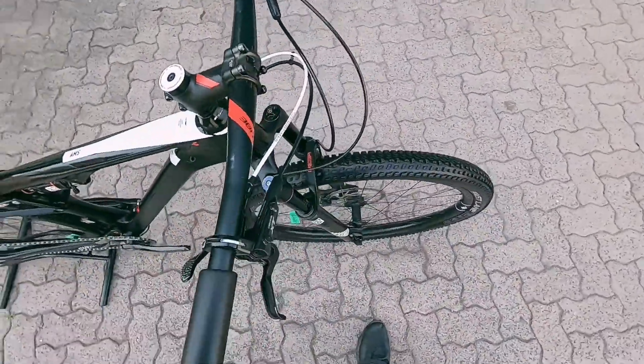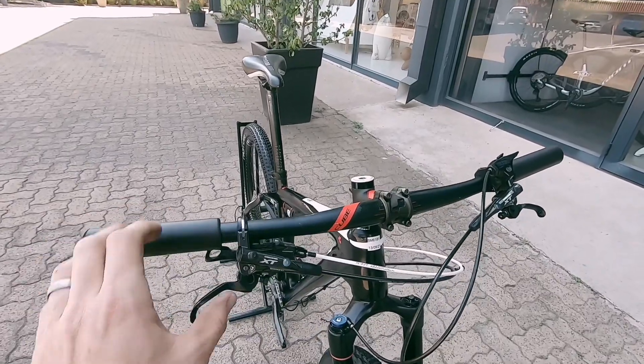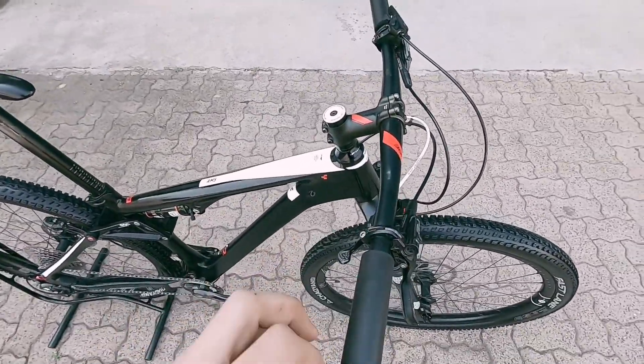Nice lockout on that fork up front, going to keep you nice and efficient on the climbs. XT brakes with reach adjustments and free stroke adjustments — a very nice set of brakes that will always feel really nice.